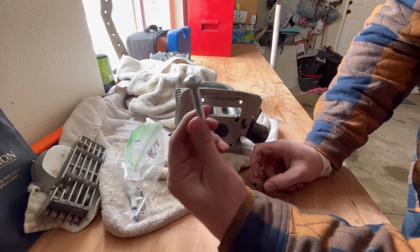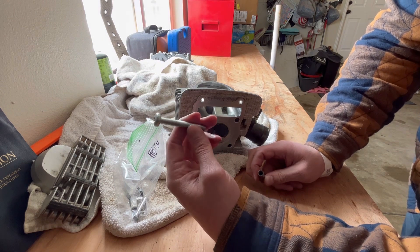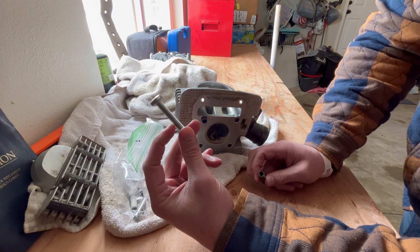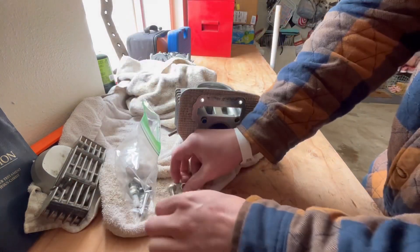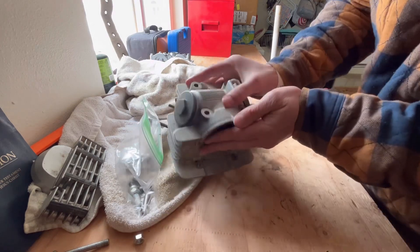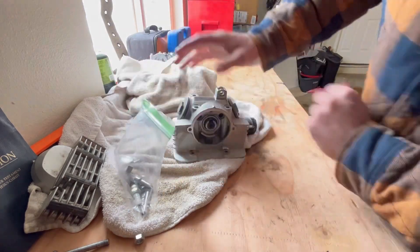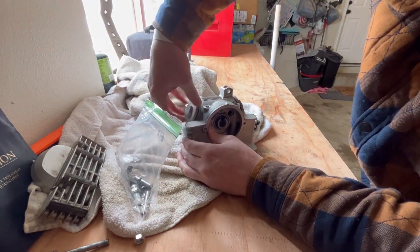Go to Home Depot or Lowe's, get yourself a long bolt with some washers. I used a deep socket too, to just pull it through the socket. Once that's out, you will then be able to get your rockers out.